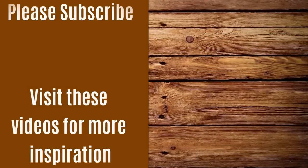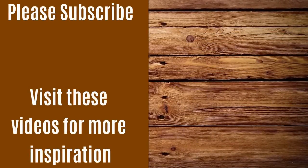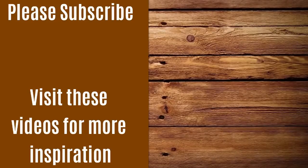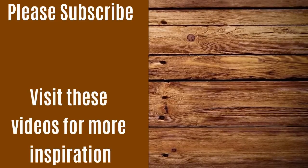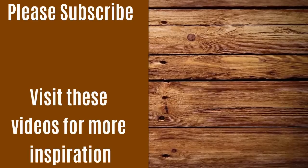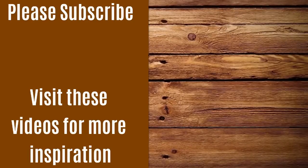Thank you for joining me here today — I really appreciate you visiting. I've put up the link to subscribe to my channel and a couple more videos you might be interested in. I hope to see you back soon. Until then, keep crafting — bye!